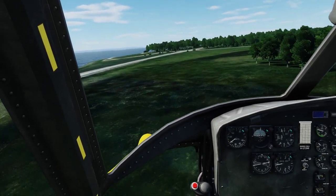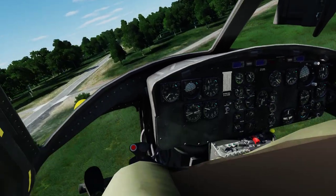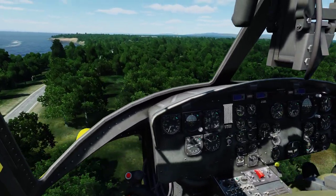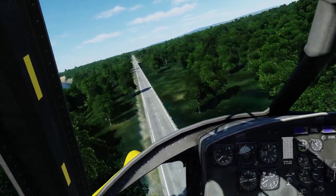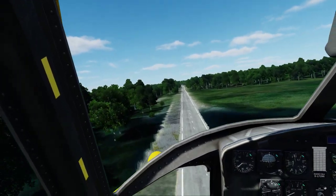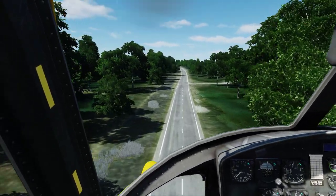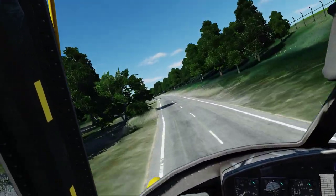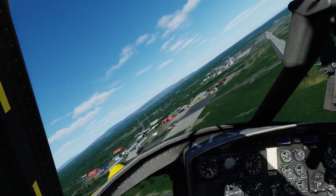Maximum speed is probably around 120 knots, but anything over 100 and you'll notice the retreating blade stall. Eventually you get to a point where it just wants to roll over on its back. But you can get quite fast — I can get it up to about 140 with the stick fully deflected to one side and still be able to fly. This is very good for your third helicopter flight or whatever it is. You're a natural.